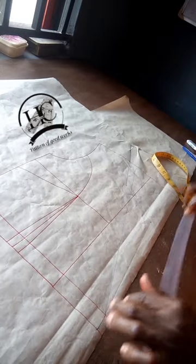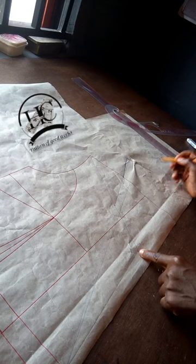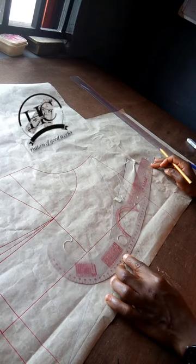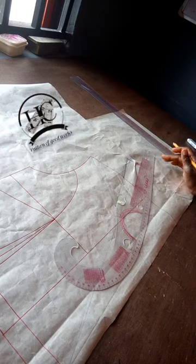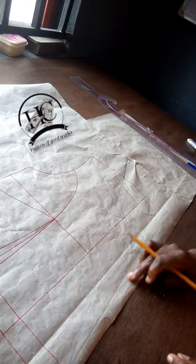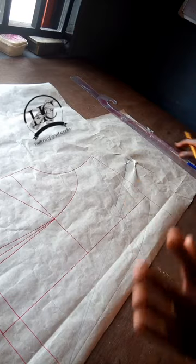You can see this line. After that I'm going to be connecting from this point to this point, and I'll be using my marker this time. I'm going to place it this way and draw it out. This is the shape that we are having — it has gone down — so now I will be using my marker to slot it out.